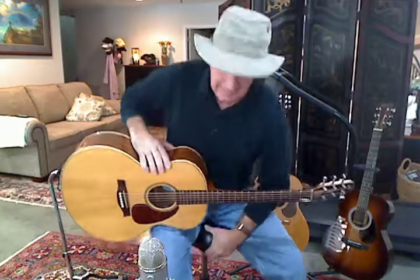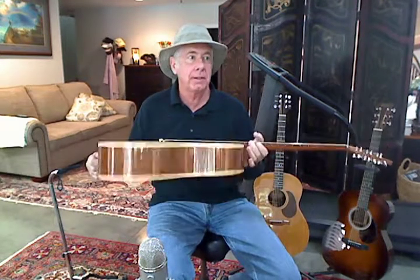I hadn't done an amateur review in a while on any guitars, I hadn't really come across anything worth talking about, but I picked this up at a fundraiser auction the other day.